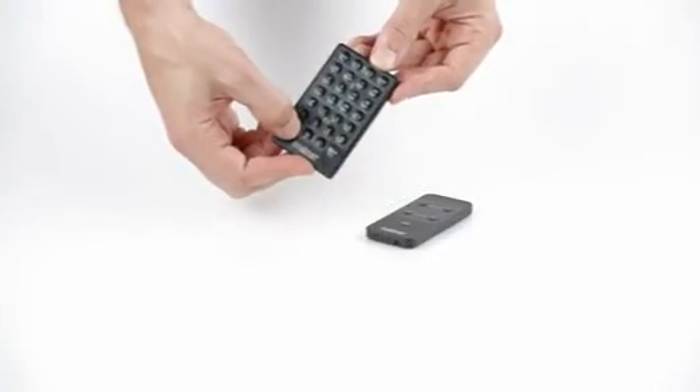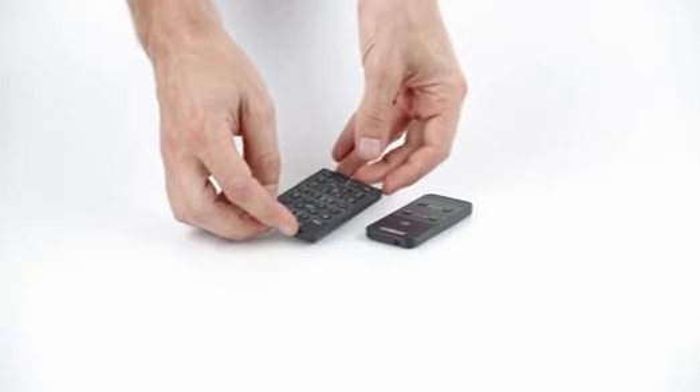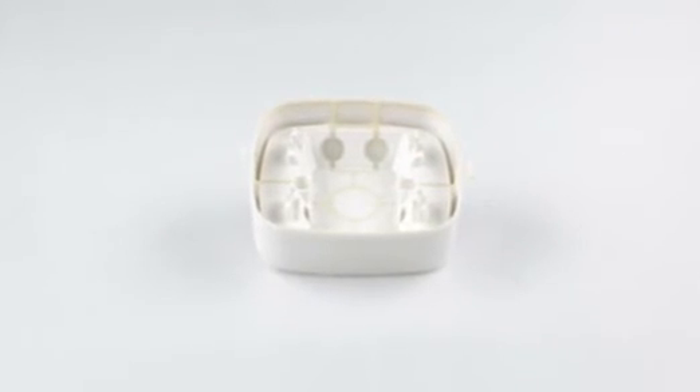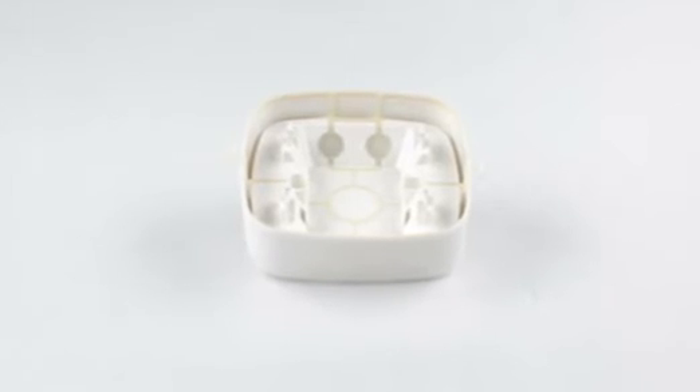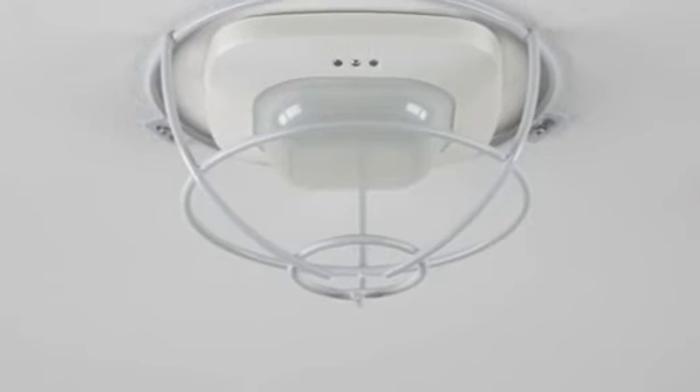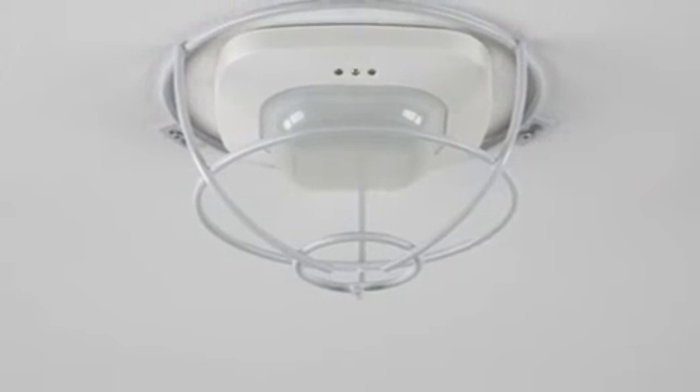The remote controls for both installers and users facilitate adjustments from ground level. There is an IP54 surface-mounted adapter and a protective guard for the IR Quattro HD, enabling installation anywhere, even in harsh environments.